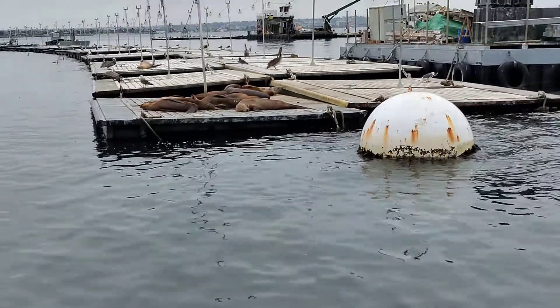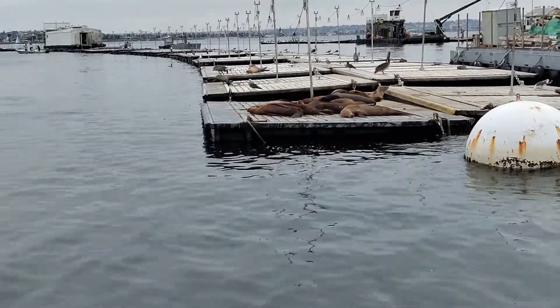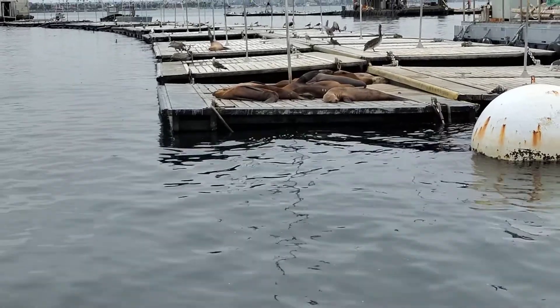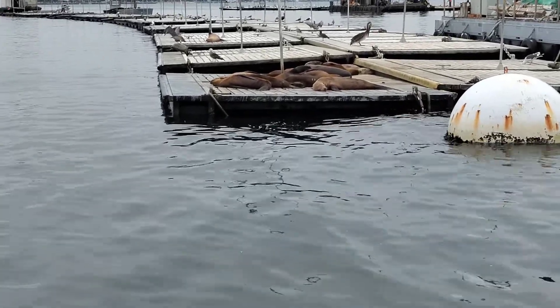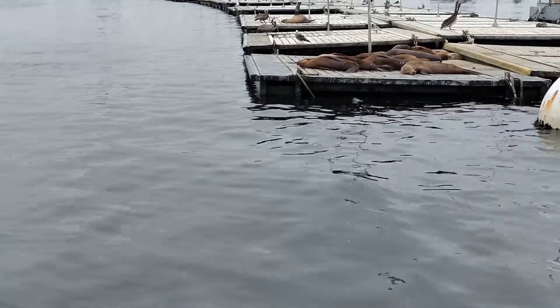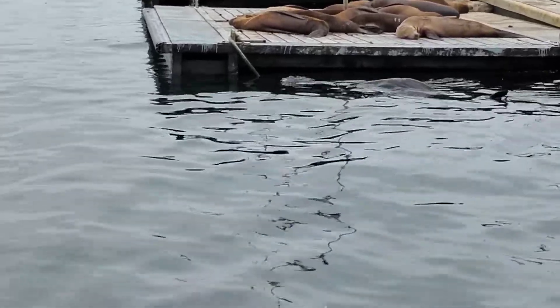If you've ever seen a cartoon or maybe a circus poster of a sea lion holding something on the end of their nose, well that's not actually them using their nose — it's them using those whiskers. That's something called disabring, and they're filled with thousands of nerve endings. They're very sensitive.